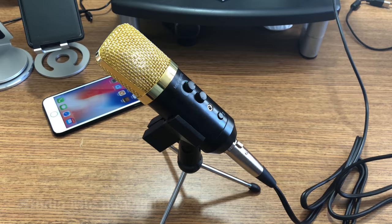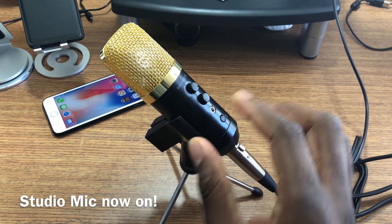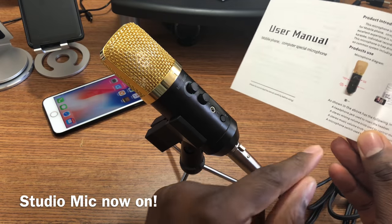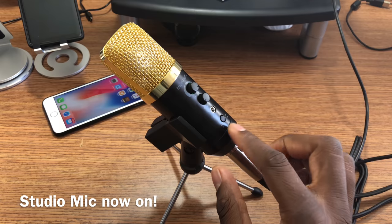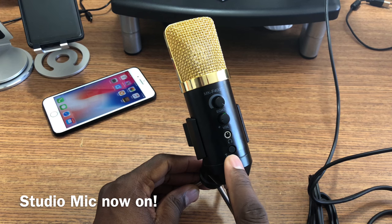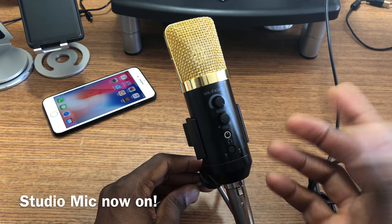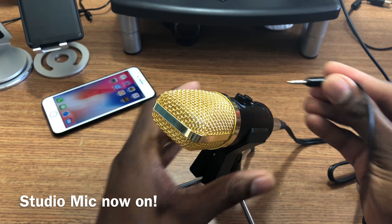Alright guys, I've got it plugged up now. This little switch on the bottom, as the instructions say, is for iOS and Android. I've got it pushed in because I've got it set for iOS, and if I unpress it it'll be set for Android. That's pretty cool. So this is what you'll get for sound. It does have monitoring, so I'm going to plug in and see if it works for monitoring — see if I can hear myself.